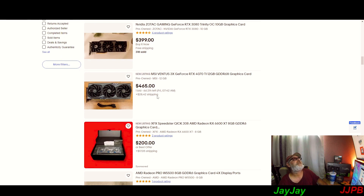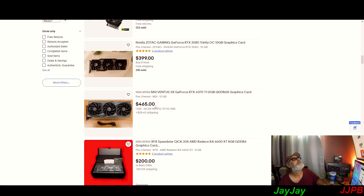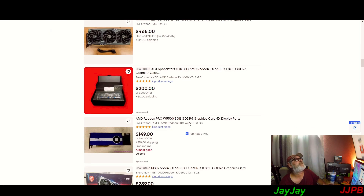There's a 4070 Ti auction with one bid. In six days and 21 hours, if nobody bids higher than $465, somebody is going to walk away with a 4070 Ti for $465 — plus shipping.